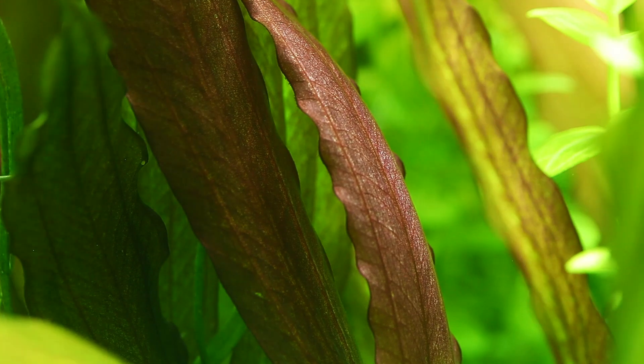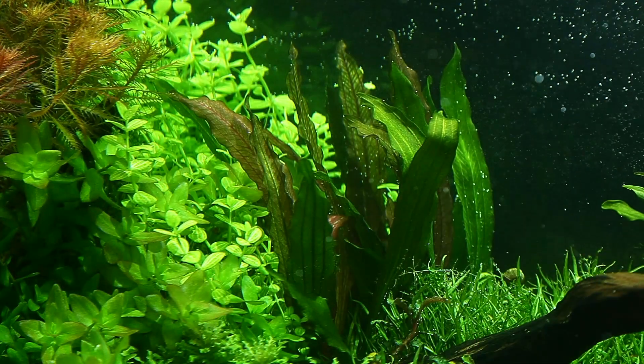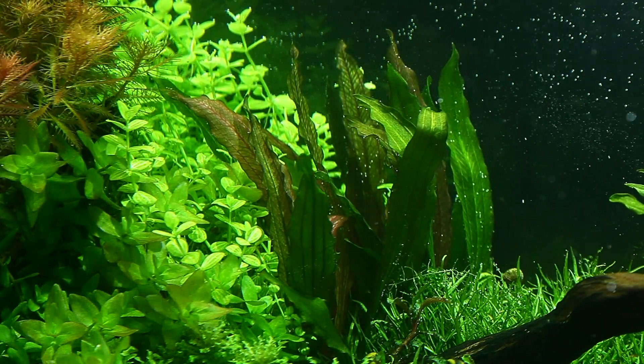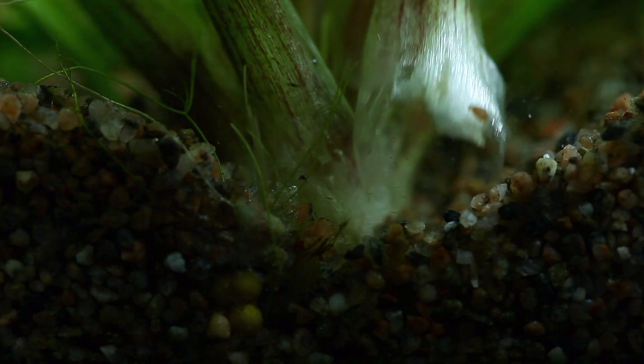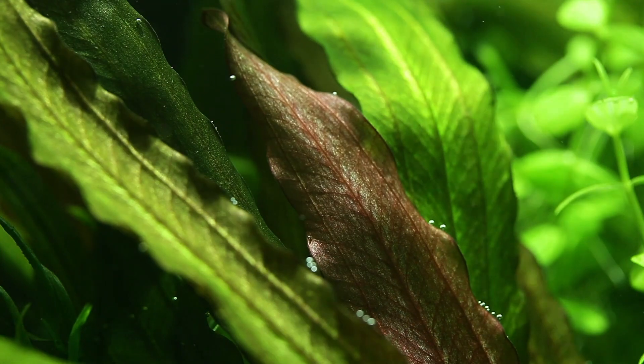Give it strong light to get the most colourful results from its leaves. Echinodorus red diamond has a medium growth rate and is relatively low maintenance in most aquarium setups, unless intense lighting and CO2 injection are provided. Excess growth can be kept in check by removing the largest leaves by carefully separating them from the rootstock, which will then promote new leaf growth.